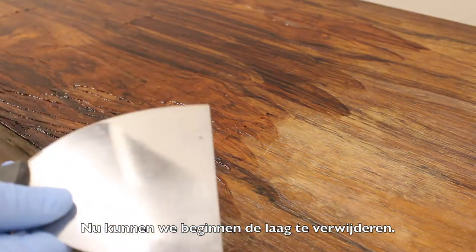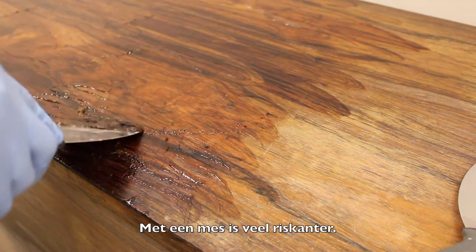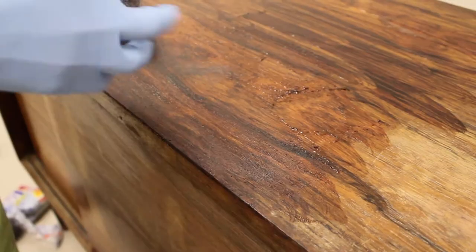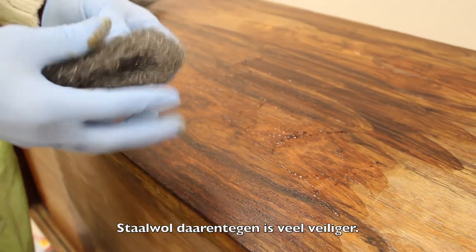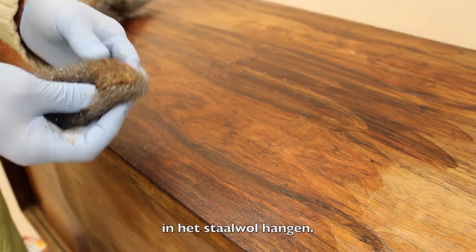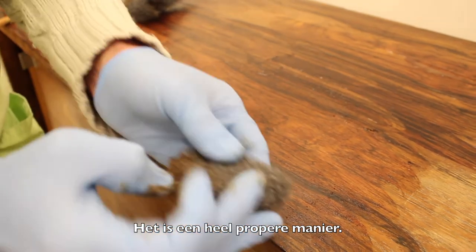We can already start removing. We can do this with a painter's knife, but personally I prefer using steel wool. With a knife it's always a bit risky, because if I'm not careful enough, I risk damaging the veneer. On the other hand, steel wool is a lot safer. I remove the residue here and as you see, it sticks in the steel wool, so it doesn't damage anything at all — it's a very clean, nice, and proper way.